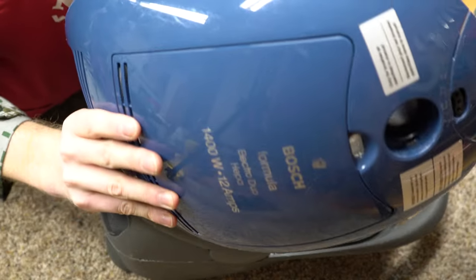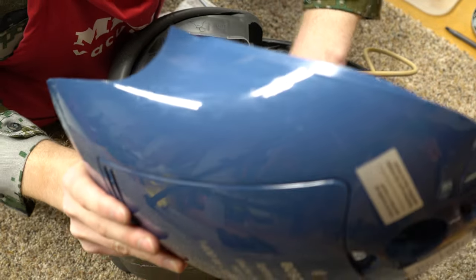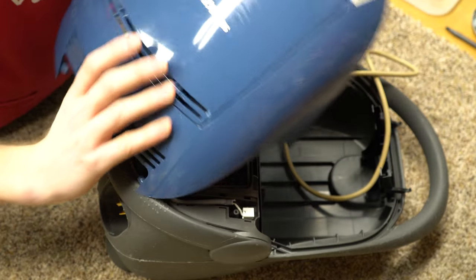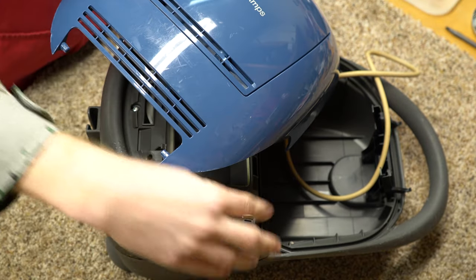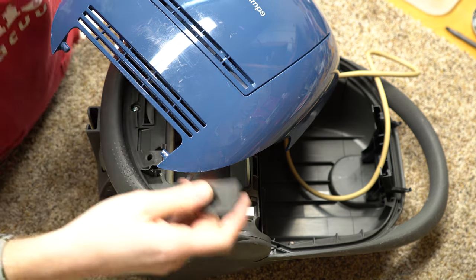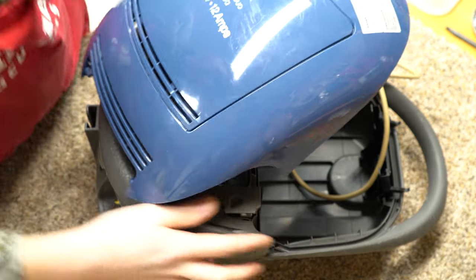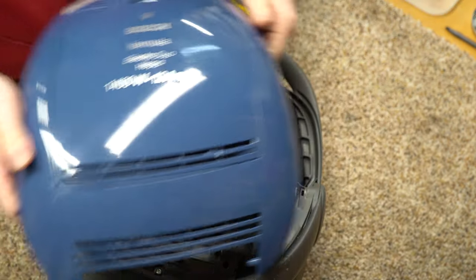This took a trip in the dishwasher as well. This is all just wonderfully simple. Like, if they would make this with an EBK 340 today, this vacuum would sell and be absolutely great.